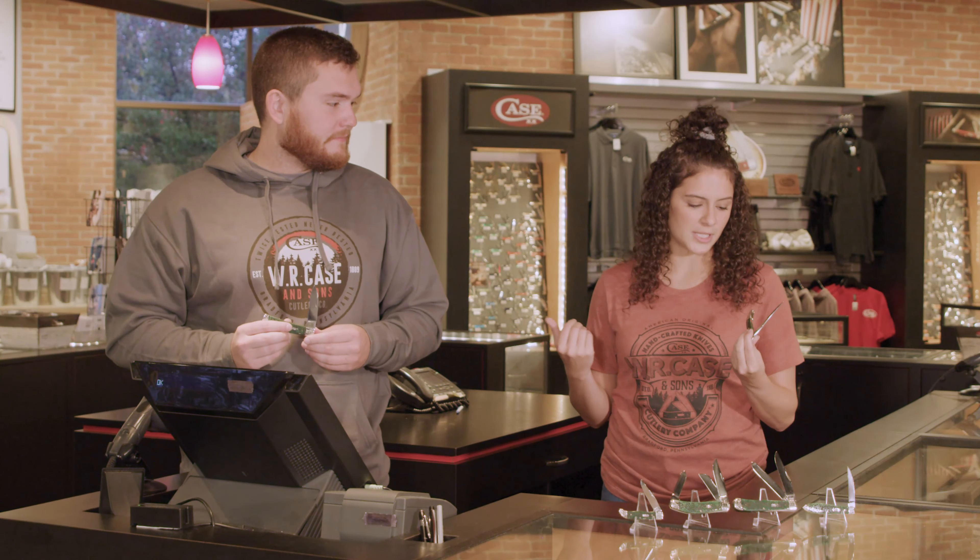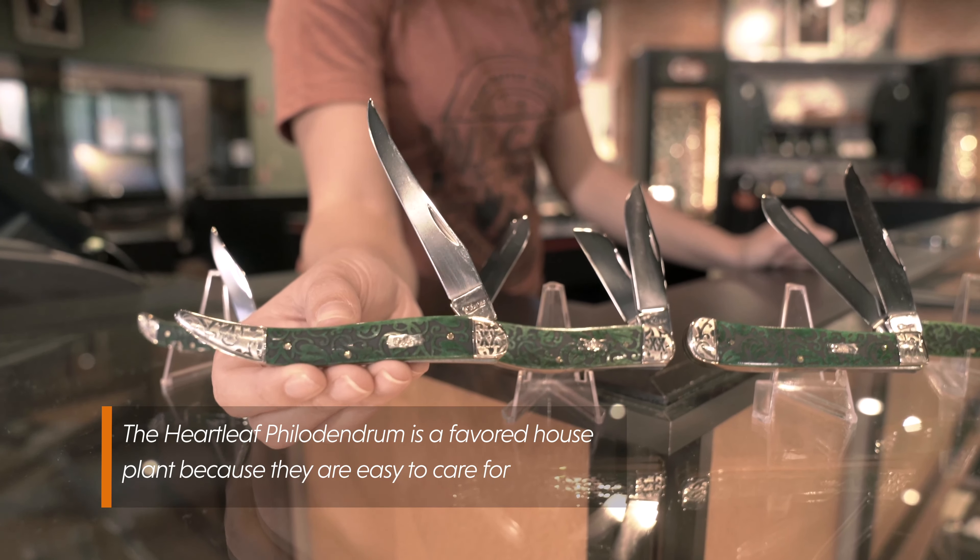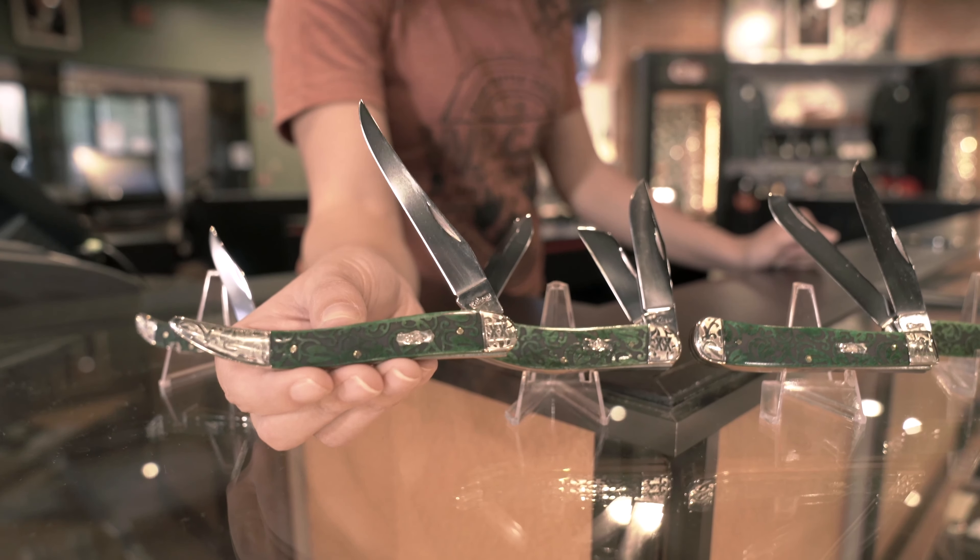Kind of going off of what John was saying, they are very ornate and intricately detailed. And I like how the design actually carries from the handle onto the bolsters.